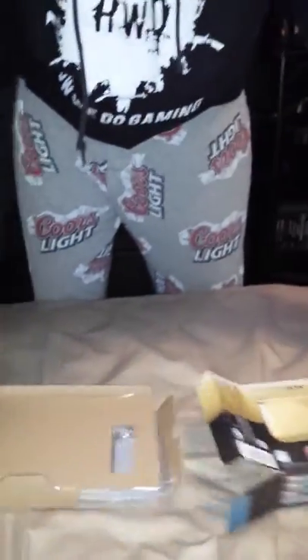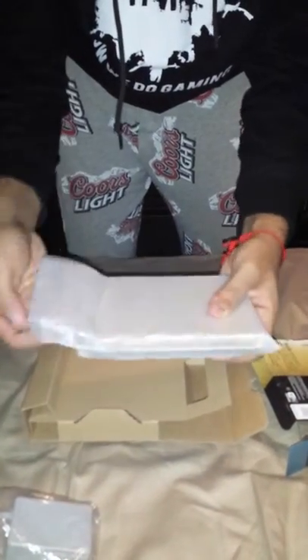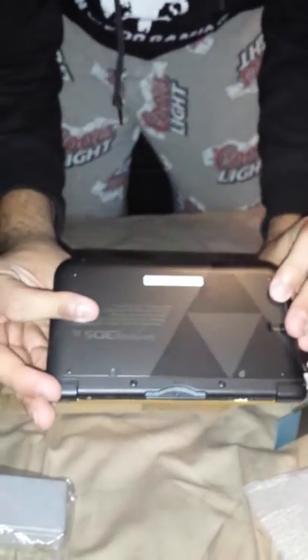Alright guys, so this is the back of the box - showing you the Zelda image on the game. The whole front is gold and black. The accessory comes first - the charger. You plug it in and slide out the 3DS. You can see how nice it looks - it has the Zelda logo. It's black on the back and gold on the front.